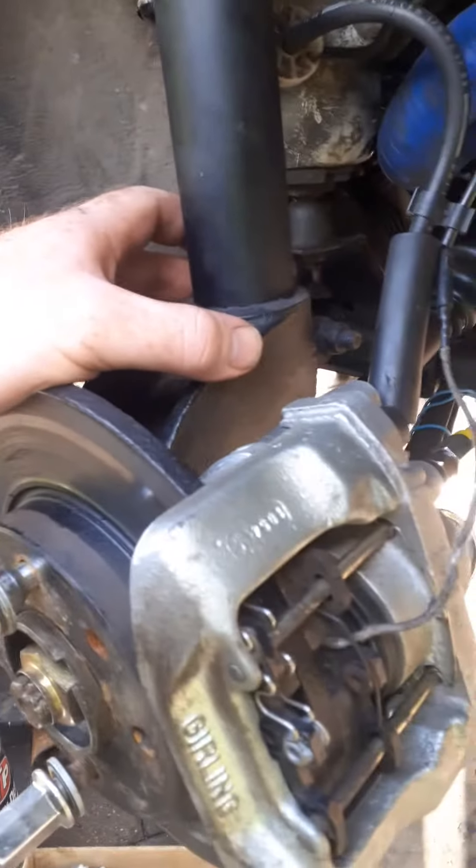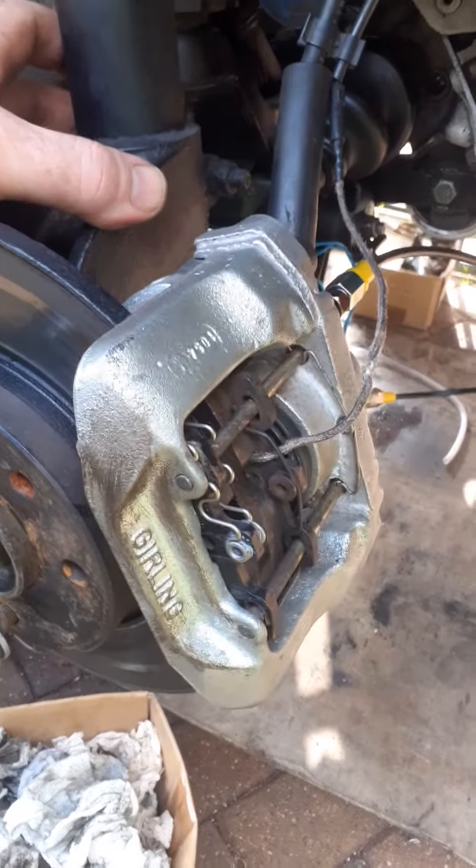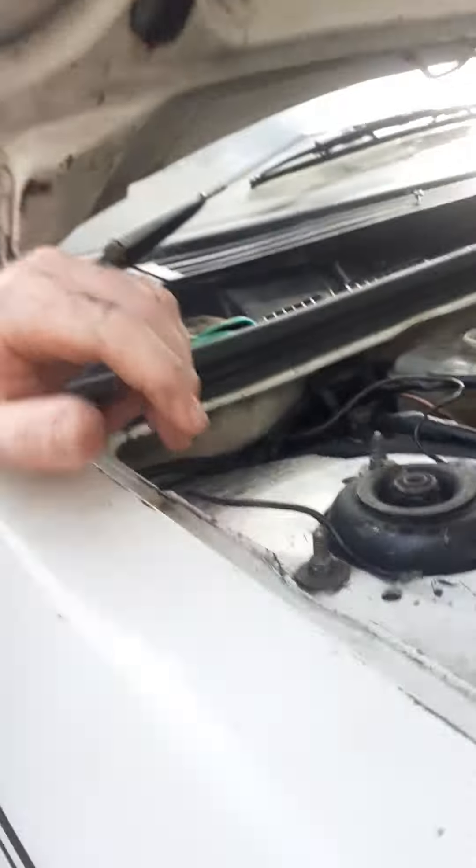Hopefully it's gonna pass the MOT like that, no problem. All I gotta do now is get the back brakes sorted out. This is a new master cylinder.